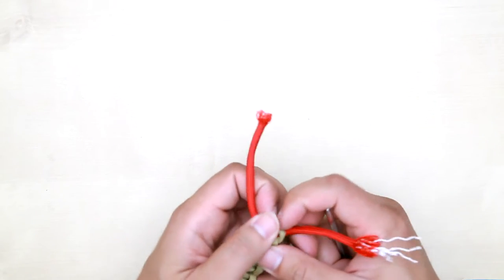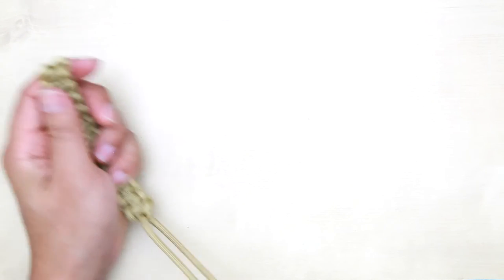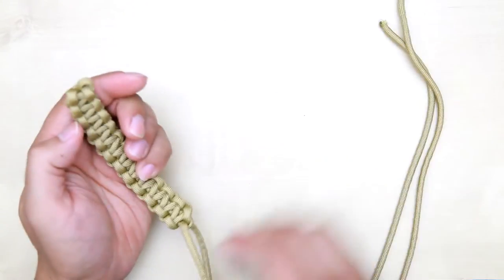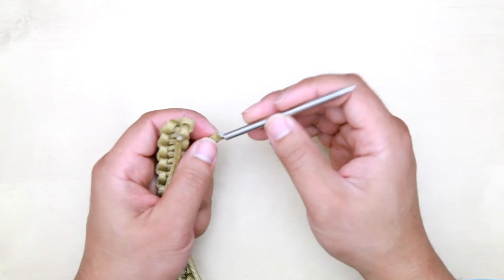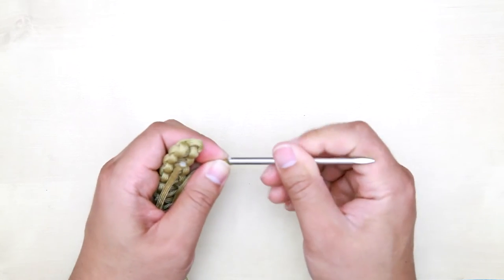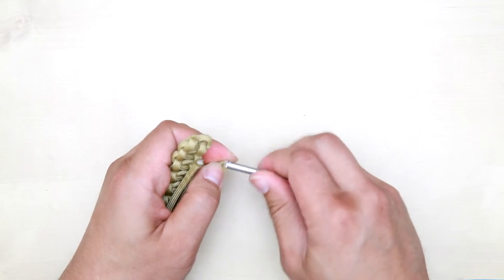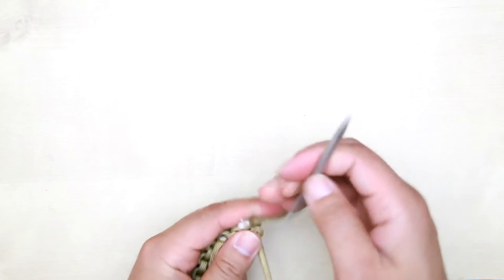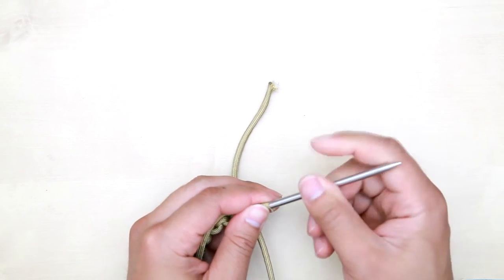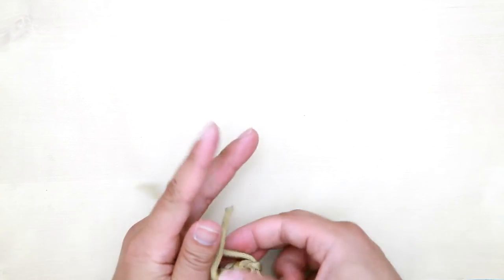At this end, since you have this extra paracord keeping it open, bring the end of this paracord through the hole over here. This one is going to be to the left and this one is going to be to the right. If you don't have a FID, you can use a Hemostat or screwdriver to poke it through. Then pull it all the way through.